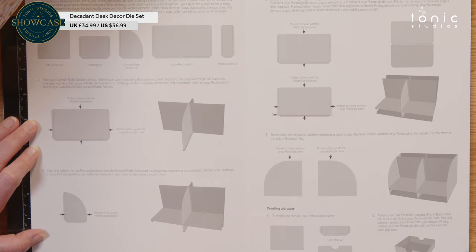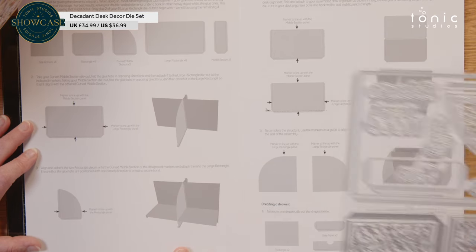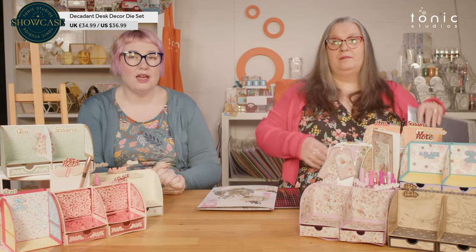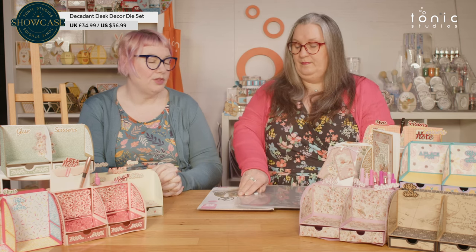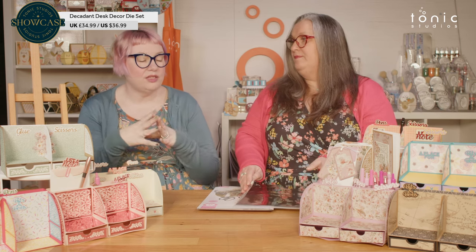You double up on a lot of the pieces to get the strength for it to be long lasting. Obviously, if this is going to live on your desk with all of the bits and pieces — glue, scissors, and all the rest of it inside it — you don't want it to be too flimsy. So definitely heavyweight cardstocks are going to be a good idea. When you're gluing two panels together, while the glue is still wet, put it between something like your die-cutting plates with something on top. When something dries in that nice flat environment, it just makes it even sturdier.